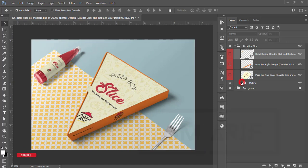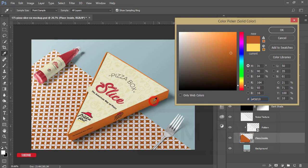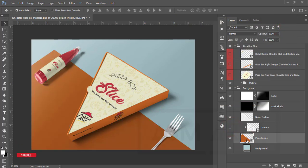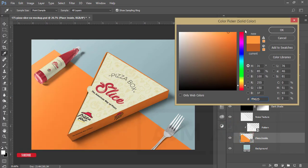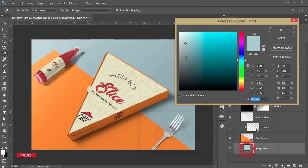For the background options: unlock the layer, expand the folder, and here's the color. You can change it to any color you like — there are also dots you can modify. There are various other background options available and you can make it red or any other color you prefer.